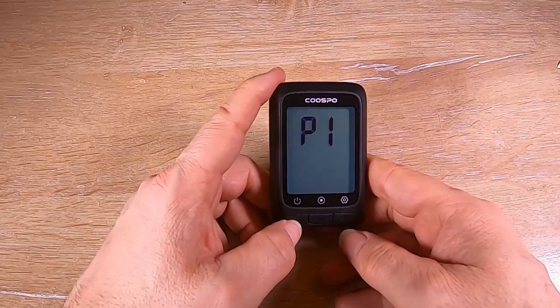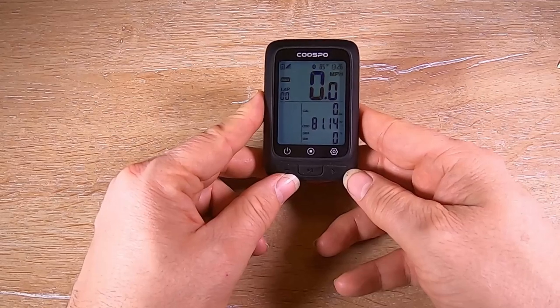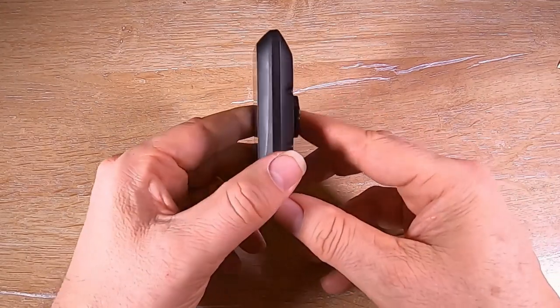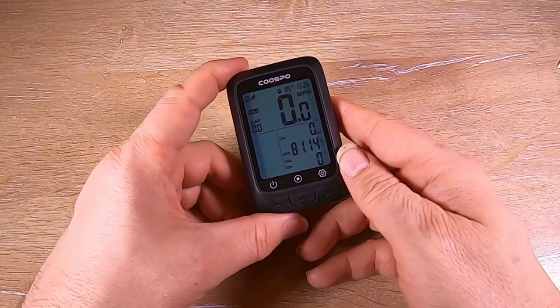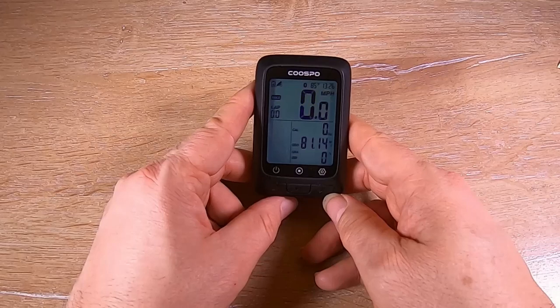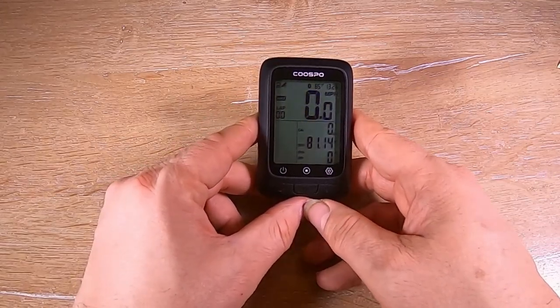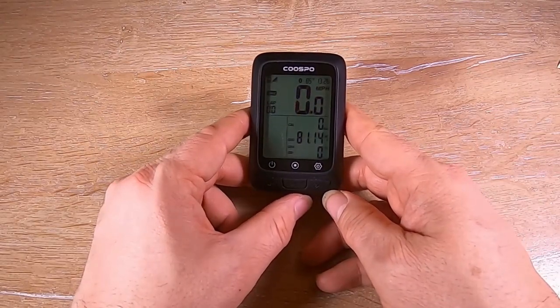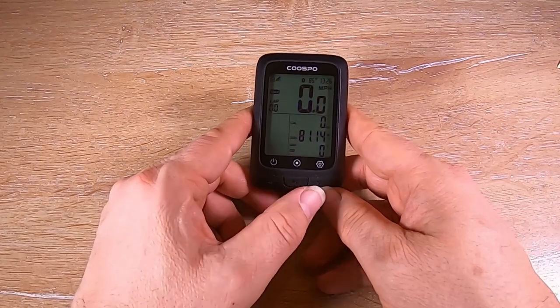With three buttons and simple functionality, there's not a huge amount to configure. I thought the manual was just a quick get-you-going guide, and I expected to find a full downloadable manual online — but that wasn't even necessary, because everything you can pretty much do within these five settings screens or within the app.